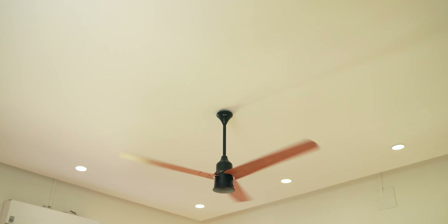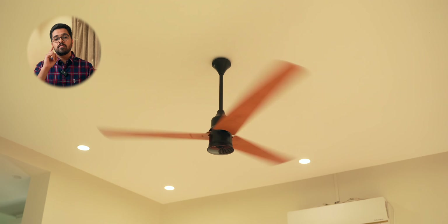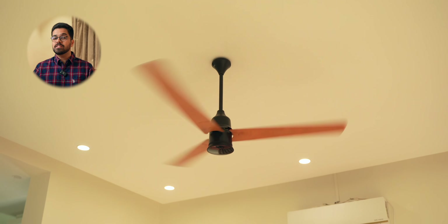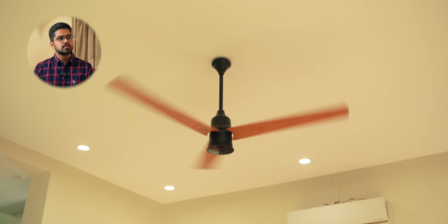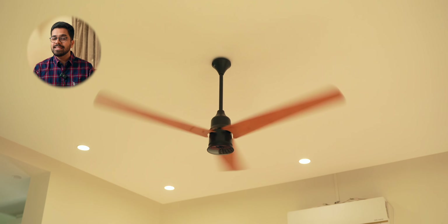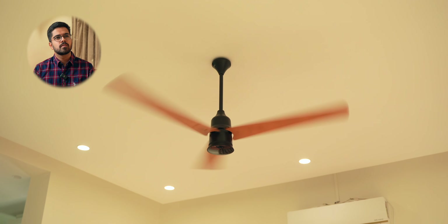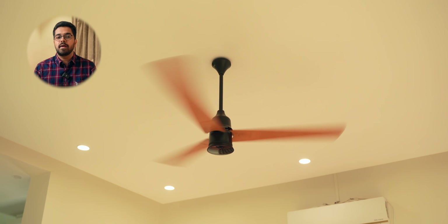Another major advantage of BLDC motors is noise. Right now I'm sitting in my living room with the fan running on speed 1 this entire video — and you can barely notice any noise. It's very very silent. Increasing to speed 2: the speed has increased but the noise has not. At speed 3 you can start to notice the fan is on, but the noise is nowhere near as much as a normal induction motor fan.